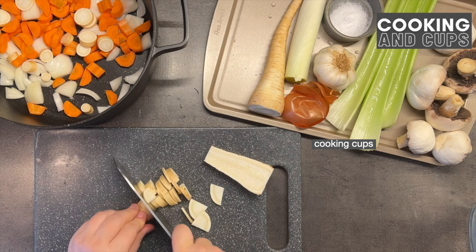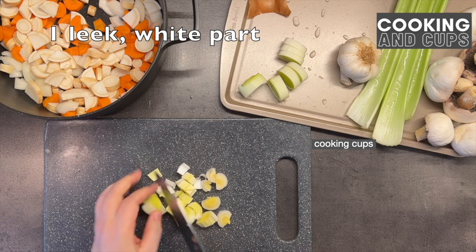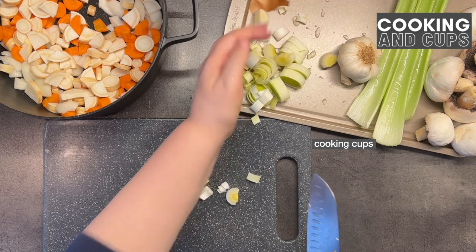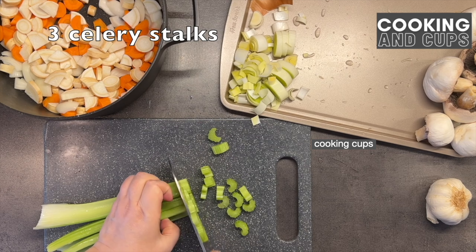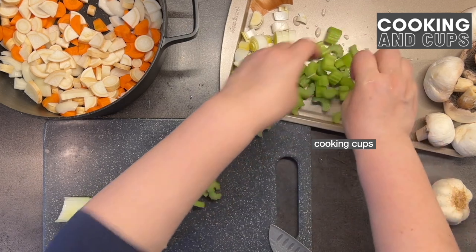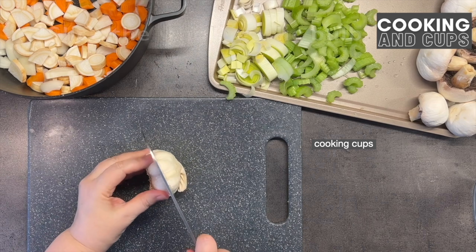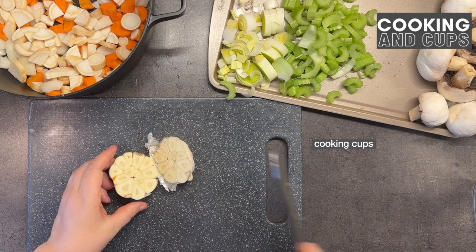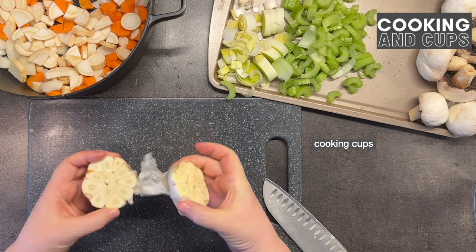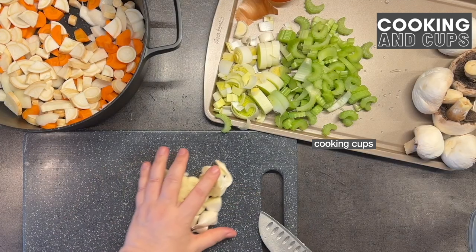The parsley is chopped on a smaller level. For the leek, only the white part — we will chop it up nicely. Now the celery stalks, as you can see, are chopped up in a small way so everything will cook much better. We also need to slice a whole garlic bulb in half and cook it this way in the pot, then just remove the outer layer.